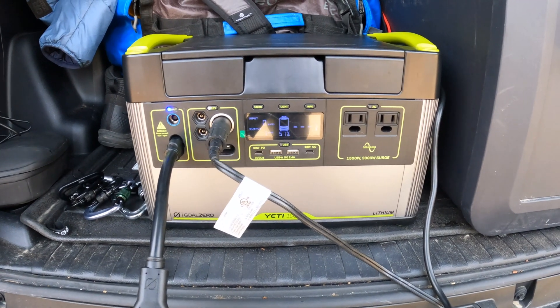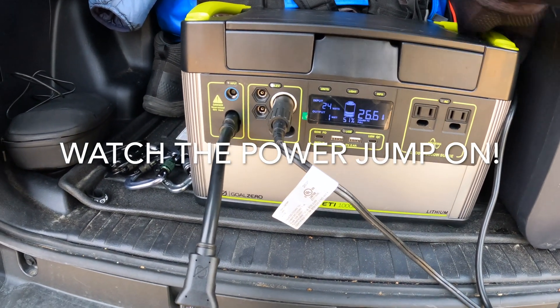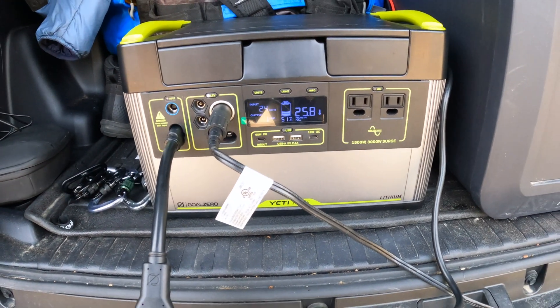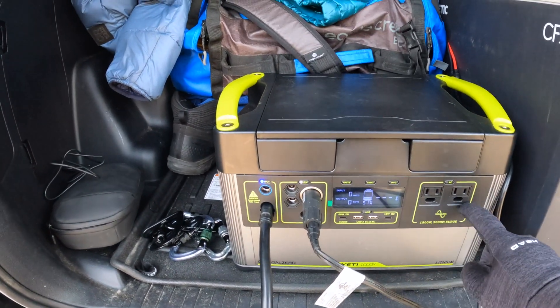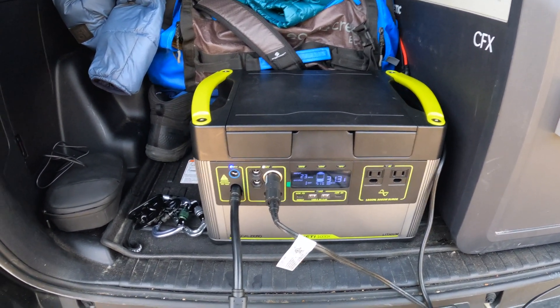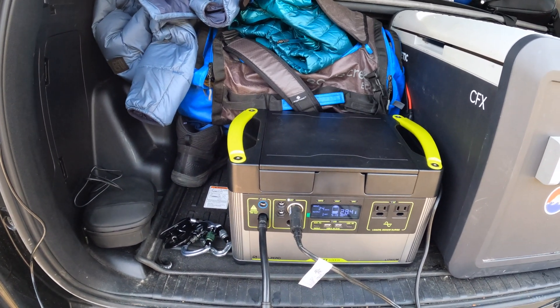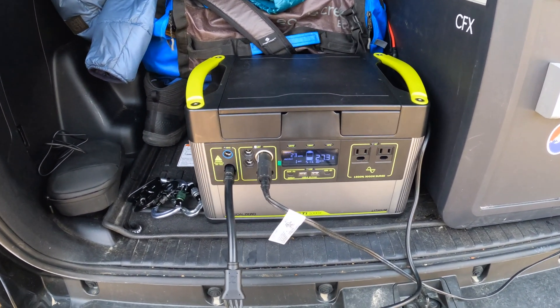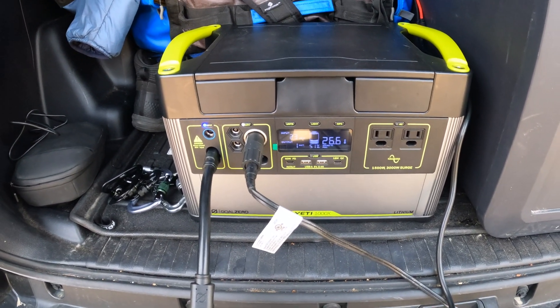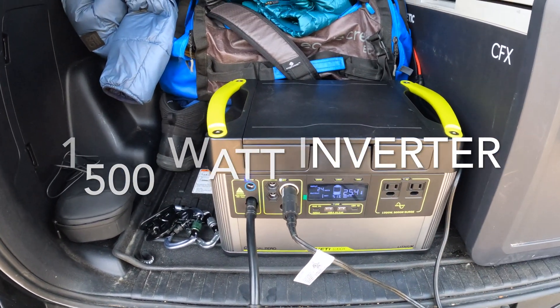1000 watt battery. It is about 30 pounds, easily portable, nice durable — more than durable design. You get 1500 watt continuous, 3000 watt surge AC outputs. You can put an eight-prong power outlet right there and charge multiple appliances at one time. If you don't exceed 1500 watts, the inverter is stable and legit — it's Goal Zero, don't need to say much about that.